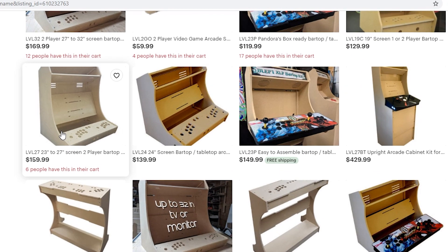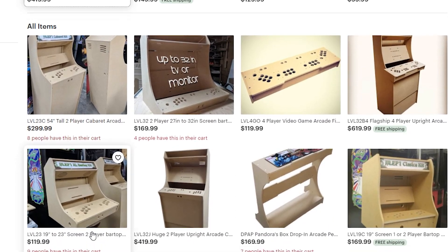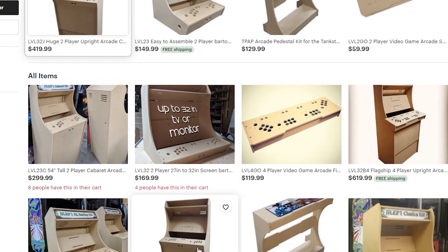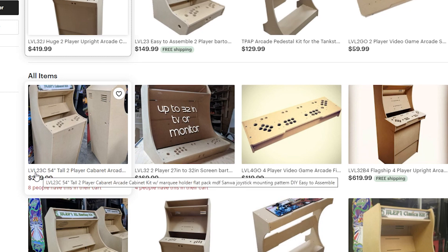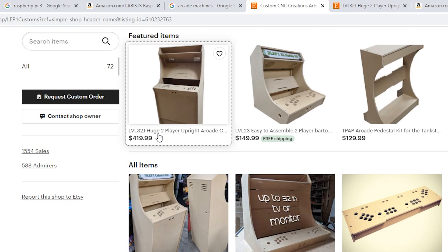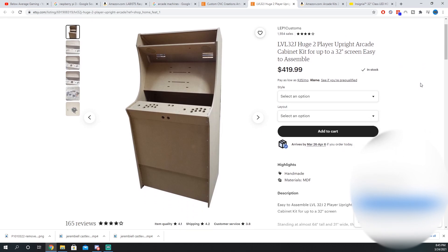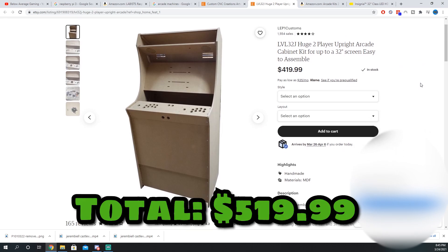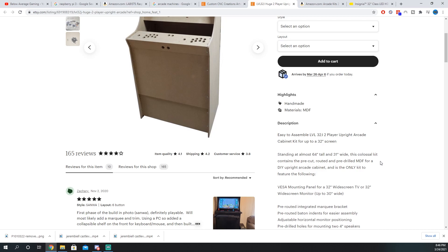If you just look at this, he has the bar tops for $159. They do sales from time to time, free shipping. They have the double-seat cabinets, two-player cabinets, different sizes — like this one here is for a 23-inch monitor or TV, whatever you want to put in. I ended up going the bigger route and bought this LVL32J huge two-player upright cabinet. I did spend $419 on this, but I believe it was on sale at the time — I want to say I spent $350. Just keep an eye out for when these are on sale.